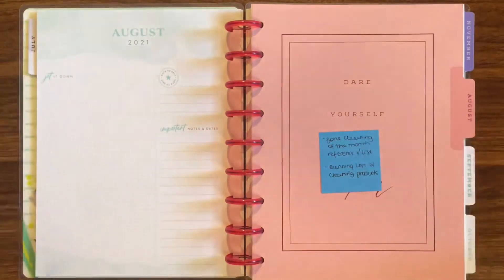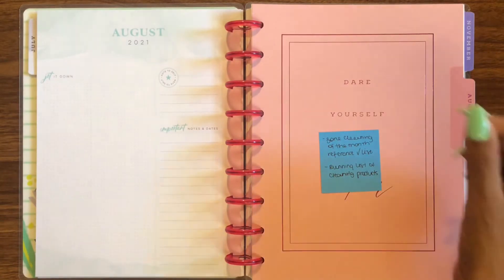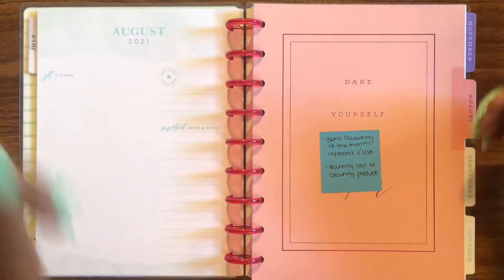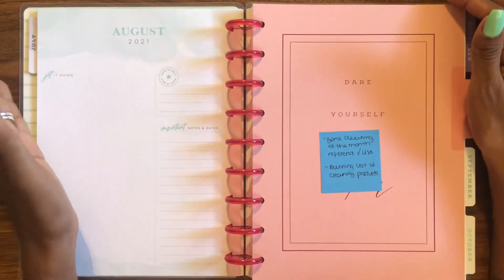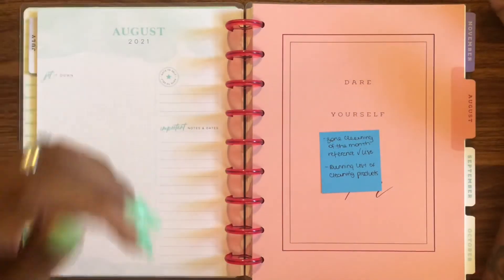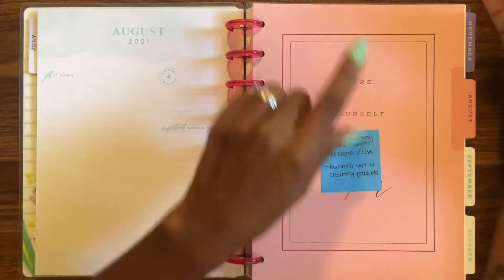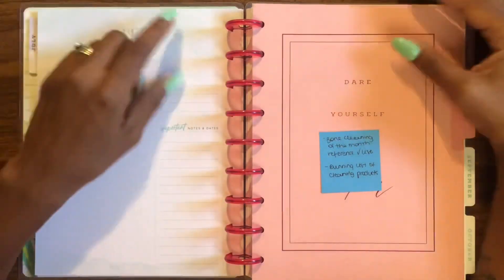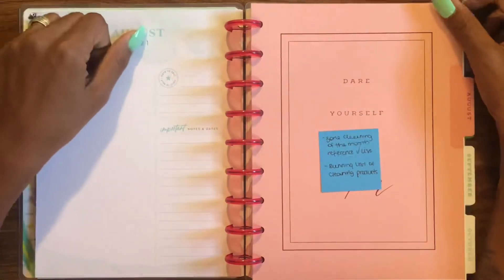I'll also have a running list of cleaning products, because I'd like to incorporate some different products into my routine. I'm pretty basic when it comes to cleaning, but I want to branch out — maybe even try some environmentally friendly cleaners. I'll keep track of things I try and note whether I liked them or not.